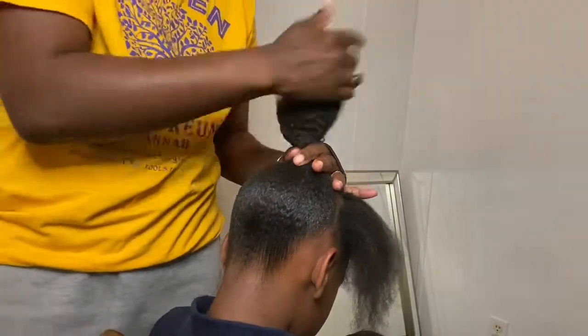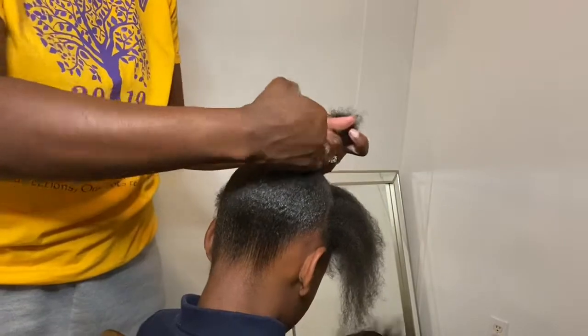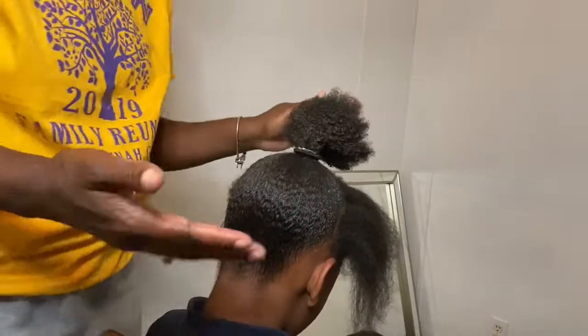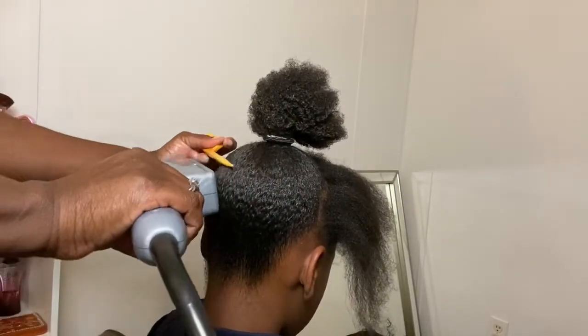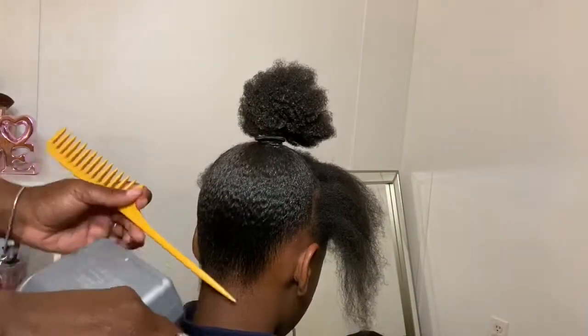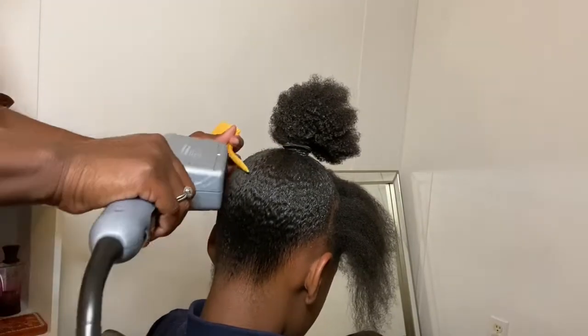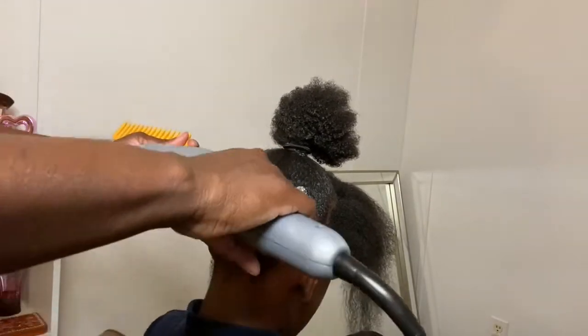Then I'll get my blow dryer just to dry up some of that product and help lay down any flyaways. I have the blow dryer on medium heat because I don't want to burn her head up. Just use your comb to lay down any straight hairs that may still be sticking out.